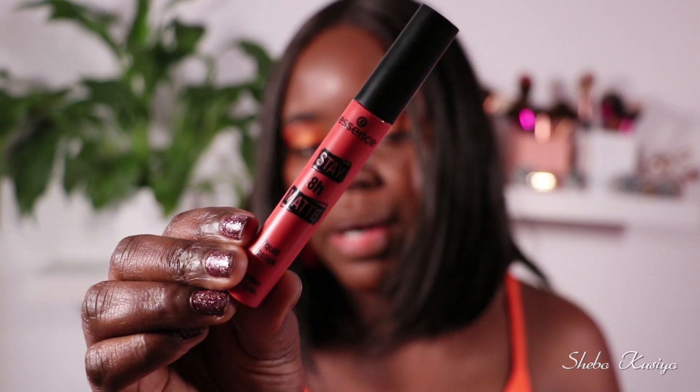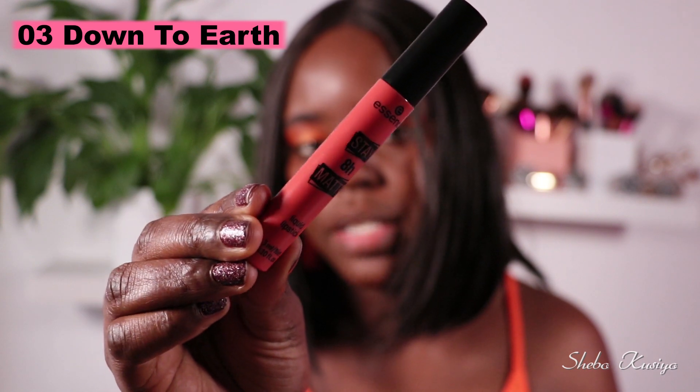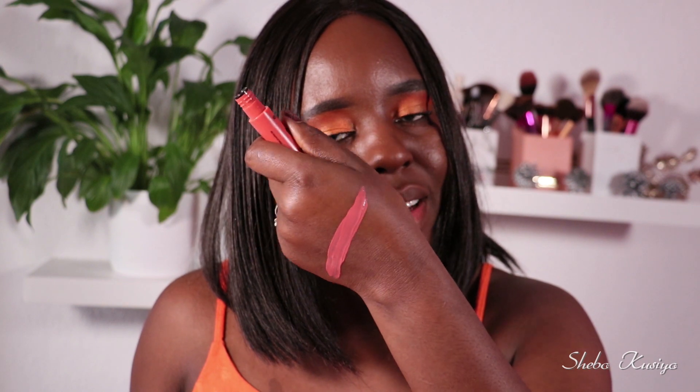Right here we have number three, called Down to Earth. That is how the color looks — let's quickly swatch it before applying it on the lips. Wow, that is a pretty color! That is number three — let's apply it on the lips and find out. That's how this one looks — completely matte and feels comfortable.